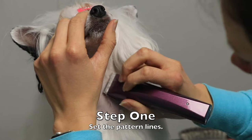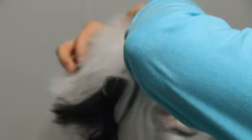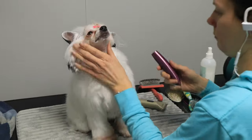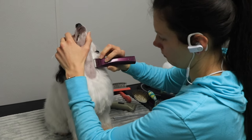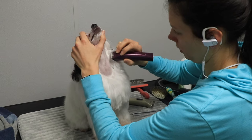Once you get those pattern lines established, it's really easy to just rinse and repeat every time you do a shave. If you haven't yet done that, or if you want to do something a little different than maybe the way your dog came to you, you can do that now.